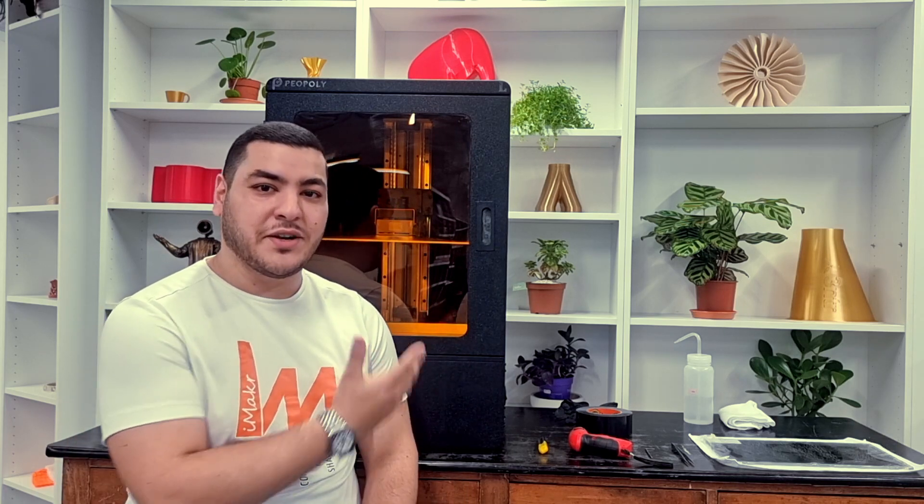Hello everyone, my name is Ayub Khouyi from iMaker and in today's video I'll show you how you can replace the LCD screen of the Phenom L.